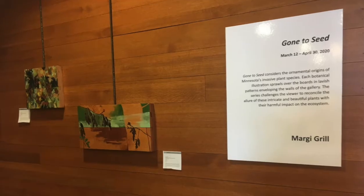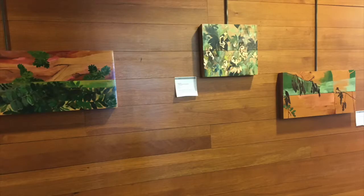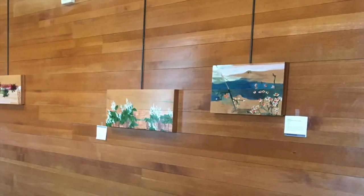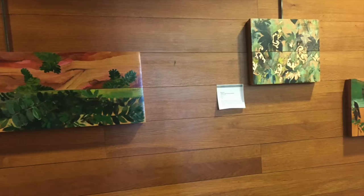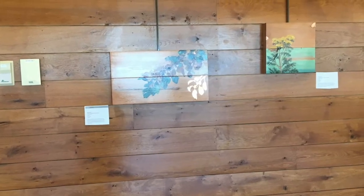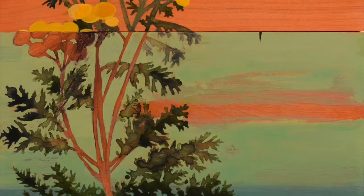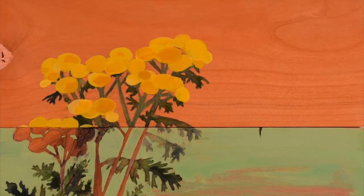My name is Margie Grill and I have a series of paintings entitled Gone to Seed that can be seen through the windows at Silverwood Park Gallery. The series looks at 12 different invasive species found in Minnesota. Today I'm going to talk about common tansy. You can find the videos for my other paintings, Garlic Mustard and Glossy Buckthorn, on Silverwood Park's Facebook page.